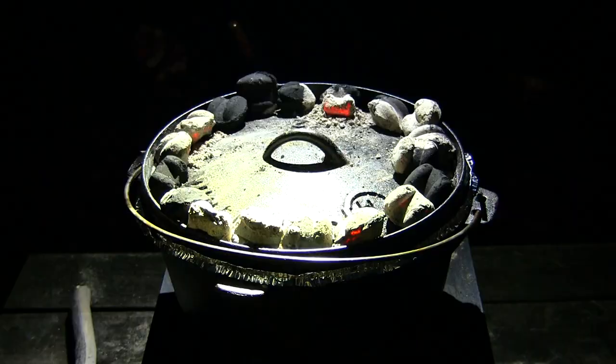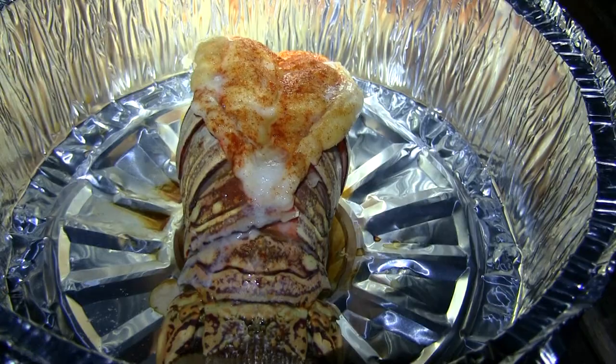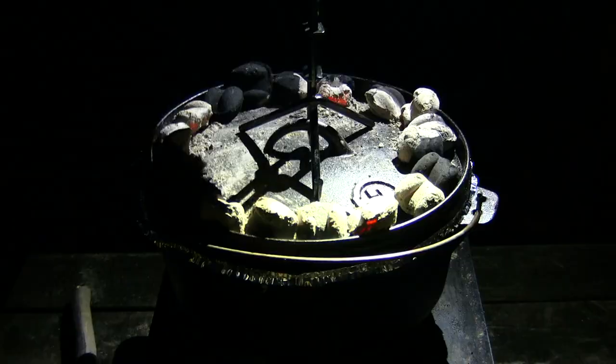The coals have been going pretty good for about 10 minutes. I just want to check it real quick, see how everything's going. Oh yeah, look at the steam rising there — you know that's cooking good. That's nice and hot. It's smelling good.